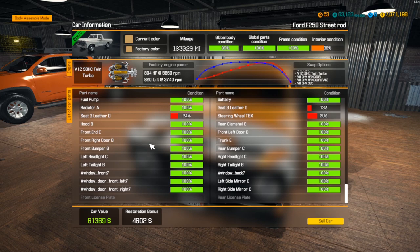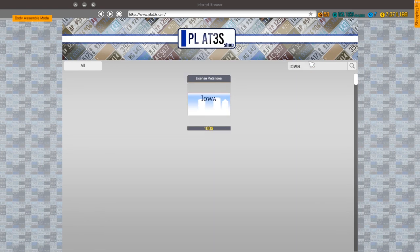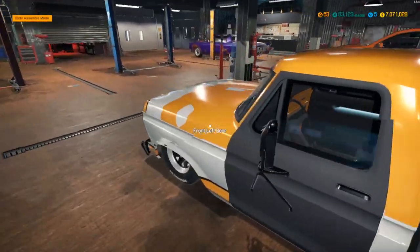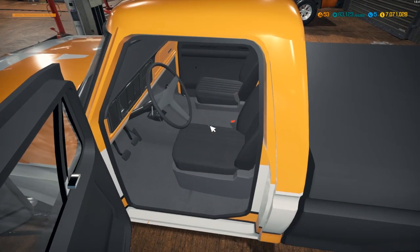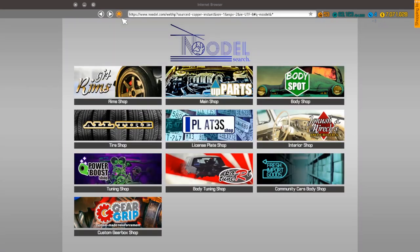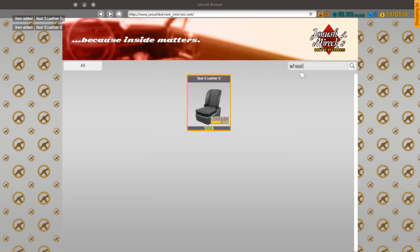Missing just the front license plates and the seat. Going to the plate shop and grabbing two Iowa plates. For the interior, swapping them out with brand new seats — three leather D's. Grabbing a racing wheel while I'm here — three leather D, and two of those. Let's grab a racing wheel.